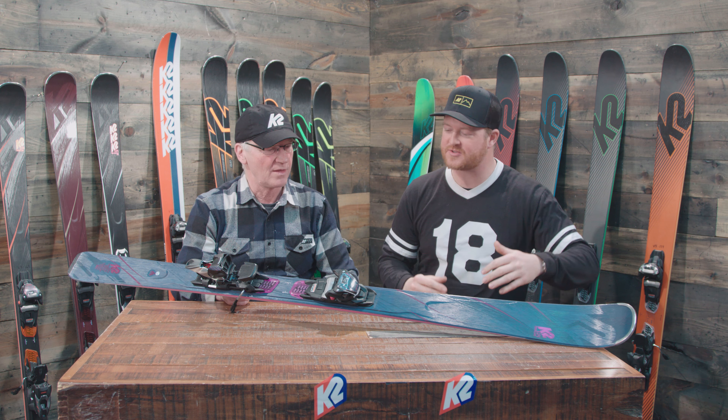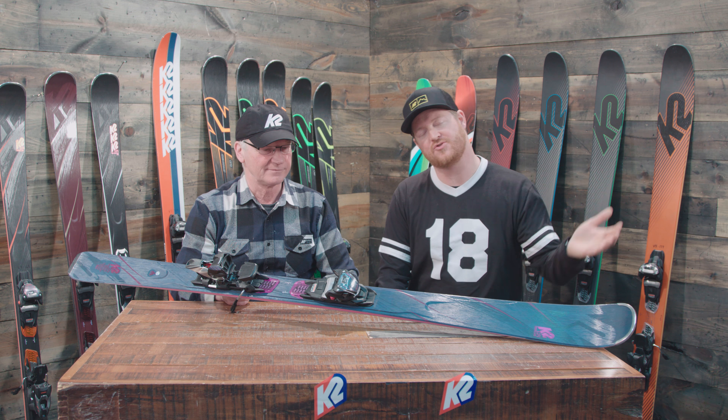Hello, I'm Matt Cuff from TheHouse.com. I'm here with John Schmoke from K2. How are you doing? I'm doing good, Matt. Good to see you. Good to see you, too. Thanks for coming to the studio. Thanks for having me. It's always nice having John in — he walks through all the products and knows the stuff in and out.